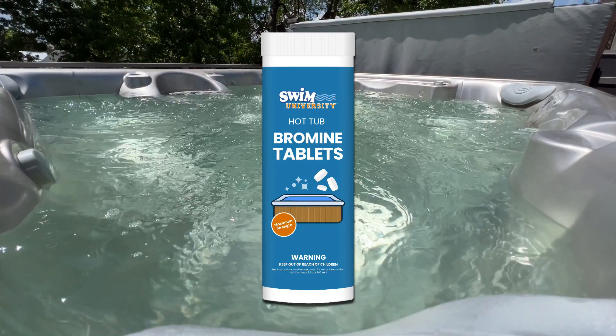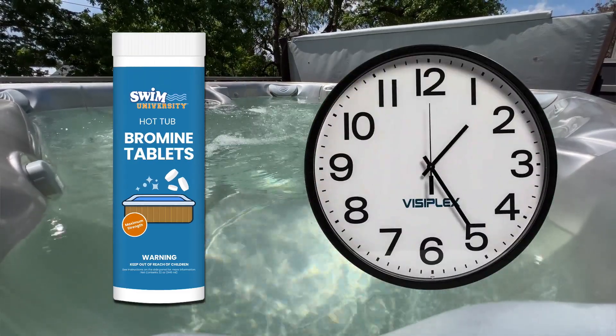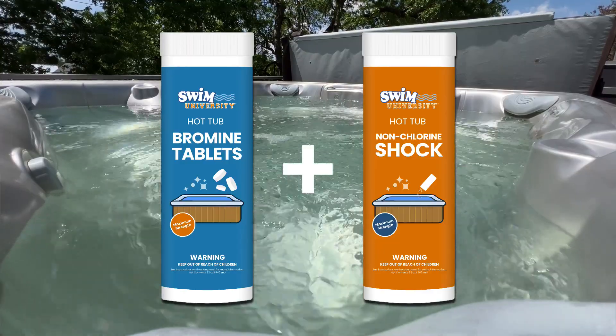Using bromine in your hot tub is actually a lot easier than using chlorine. Bromine is more stable at higher temperatures and tends to last longer in the water, but it only works well if you know when to add it and what other chemicals you need to add with it. Here's a quick guide on how to use bromine in a hot tub.